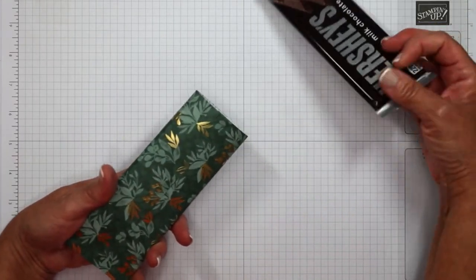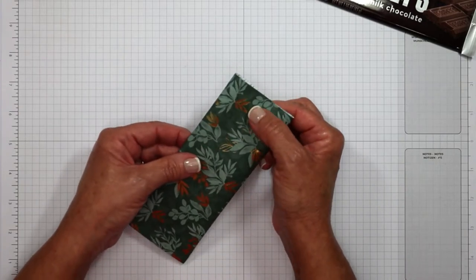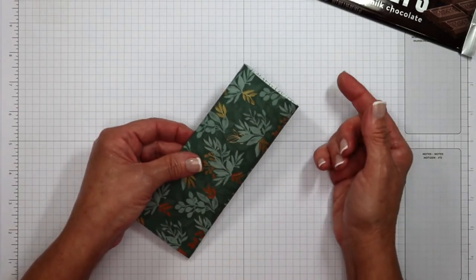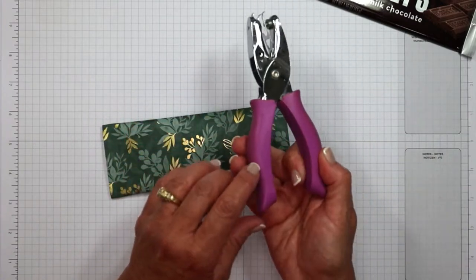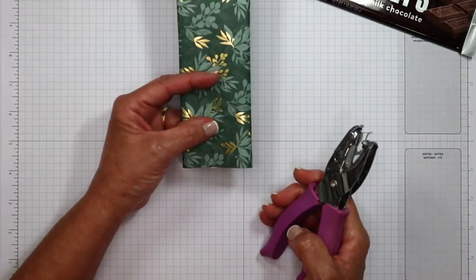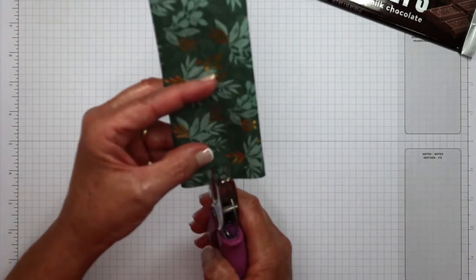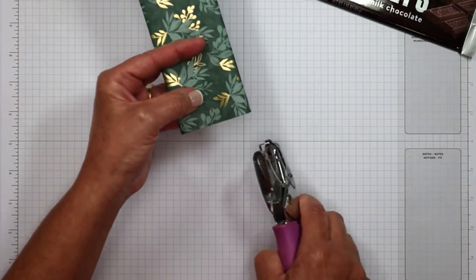Now you're going to see how the wrapper works — here comes the fun part. We are going to need to make a mechanism so that we can take our candy out. I'm going to be using a one-eighth inch hole punch. I am just going to eyeball this — those of you that are really particular can of course measure it. I'm going to go in about a half an inch and punch a hole.